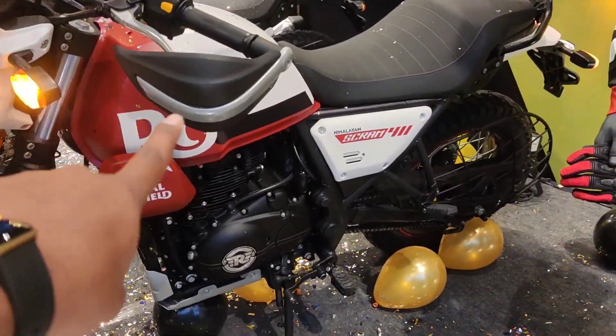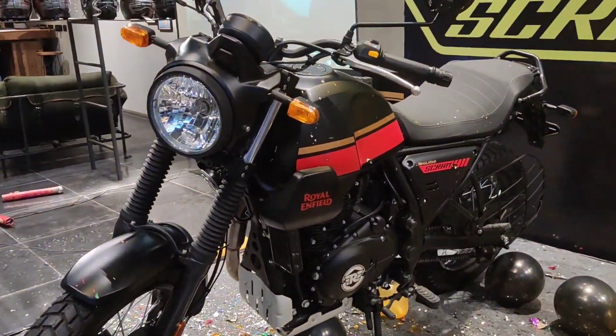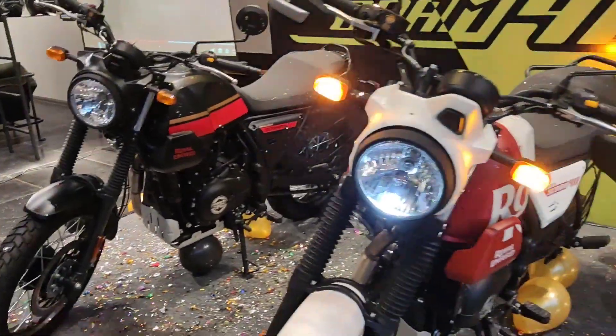The bike is available in red and white, and also in black and red color variants. There are a lot of changes in this model.